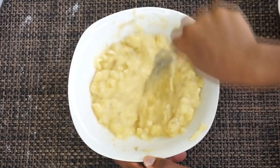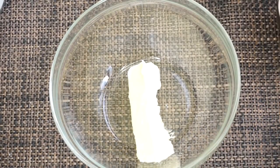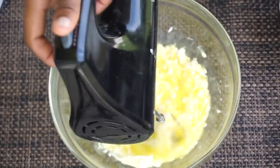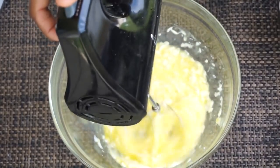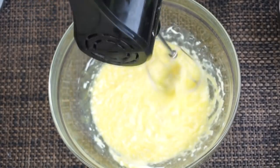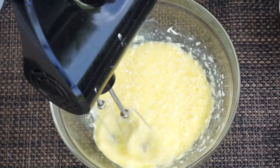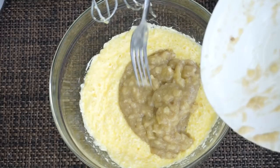Once you have your banana nice and mashed down, set it aside. Now in a bowl, I'll be adding about eight tablespoons of unsalted butter — make sure the butter is room temperature, nice and soft. I'll be adding two eggs in there as well. Take your hand mixer and mix it together for about two minutes. You can also do it by hand if you don't have a hand mixer. Then we're going to add our mashed banana in there.